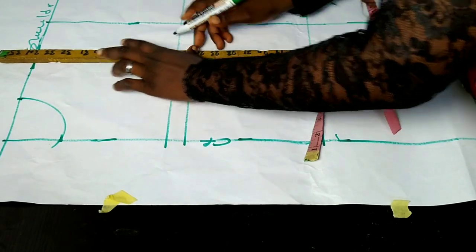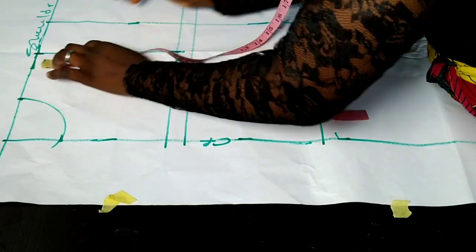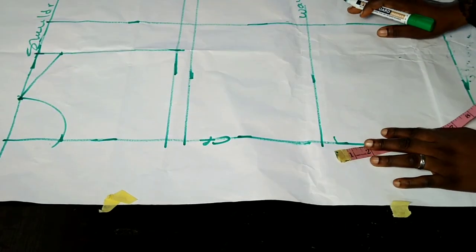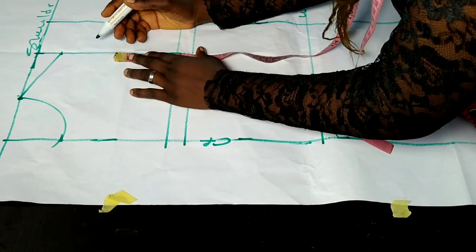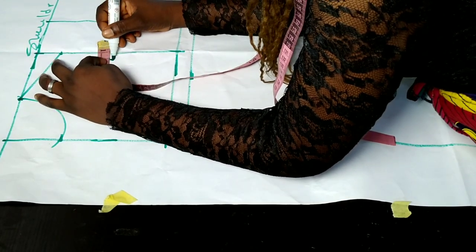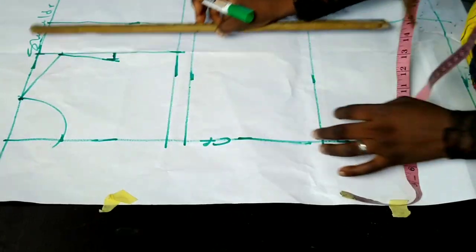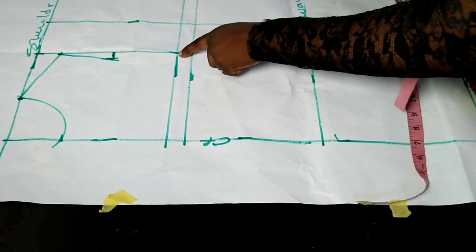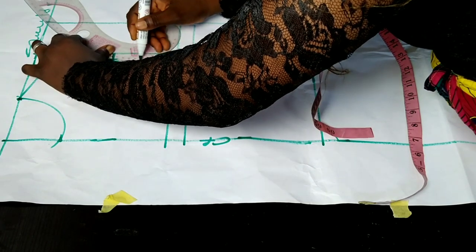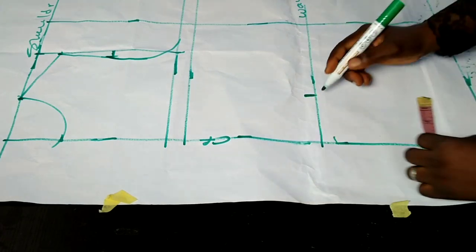On that line I take my armhole, coming down by one and a half inches for my shoulder slope and connecting it to the nip of my neck. I then use the same armhole figure I used for the back, come in by 0.75 inches at that point, use a straight ruler to connect from the shoulder slope to the 0.75 inches, and use my curve to connect to the chest line area.